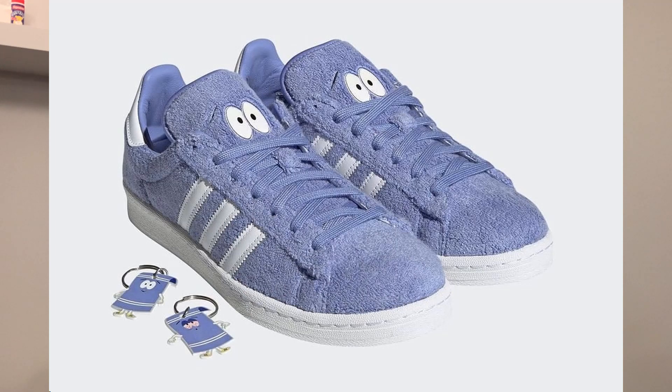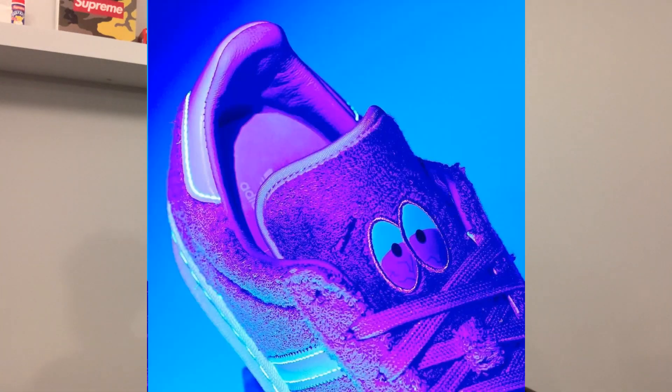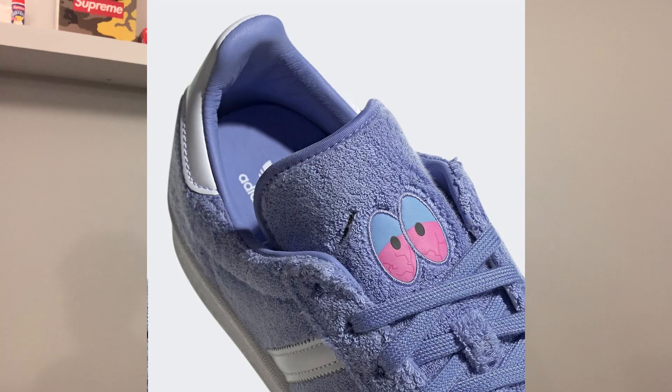Starting off with the features — the shoe looks to feature a thick suede upper, more of a violet kind of purple, with a white midsole and the three Adidas stripes. The shoe is a collab with South Park and is inspired by one of the show's memorable characters, Tally. On the tongue we have eye illustrations resembling the character, and when you hit them with a UV light they turn red like bloodshot eyes.